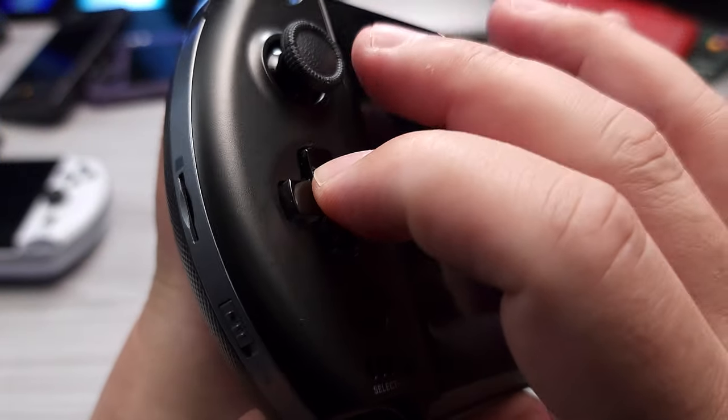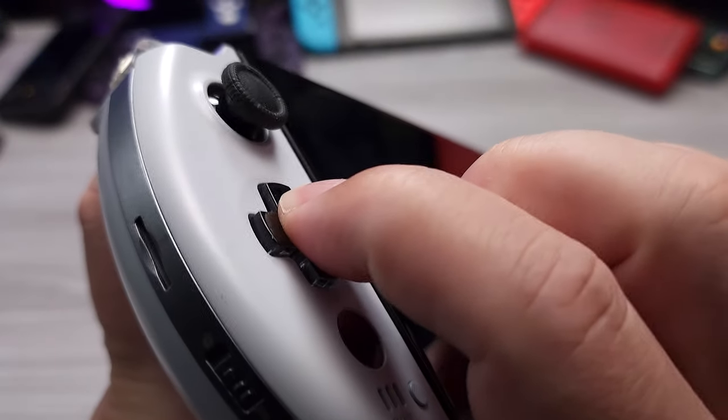Hello everyone, my name is Vox. In this video I'm going to be reviewing the updated GPD Win 4. This is their 7840U version. The white version that I had was the 6800U version, and there are a few different changes that have been made.